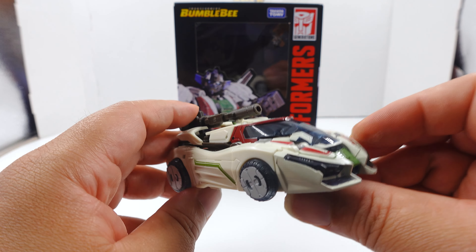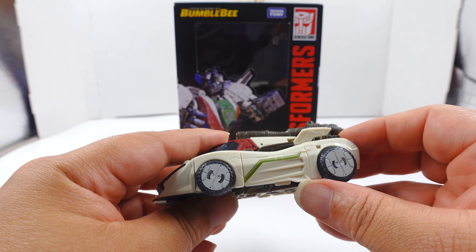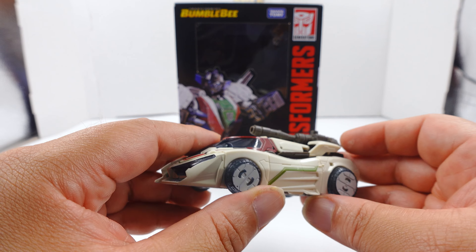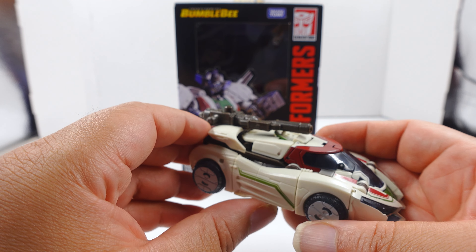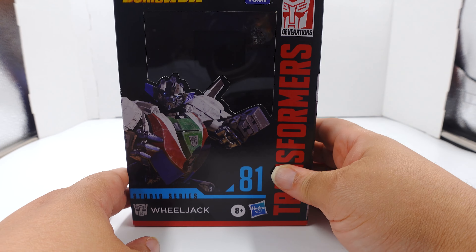But this car mode is fantastic. This does not look like a Cybertronian car - this is like a race car. The vehicle mode on this thing is absolutely positively amazing. I love this thing, man. I fell in love when I saw it and I still like it. We're going to talk about the box for a minute.